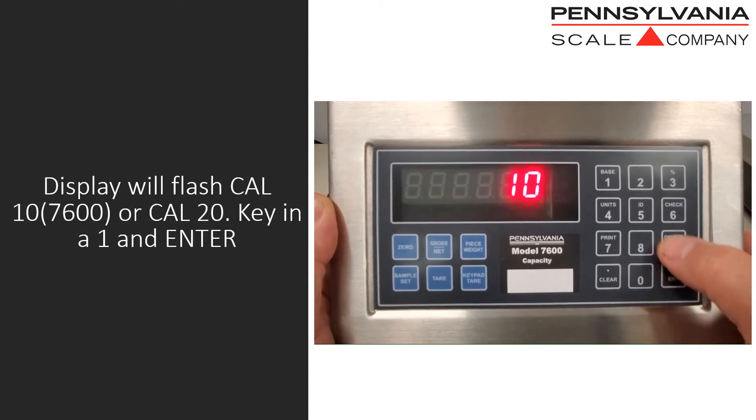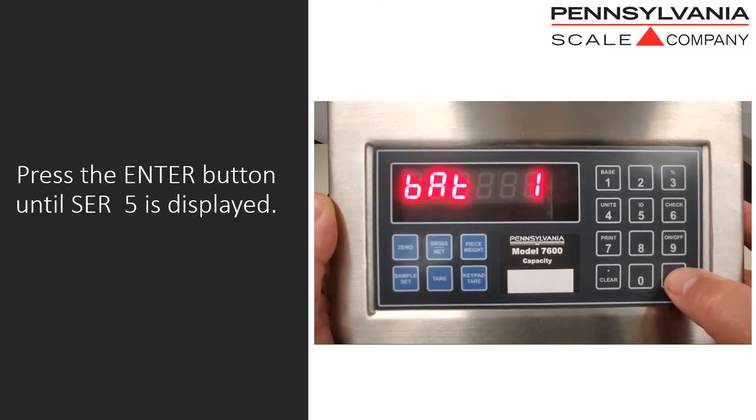The display will flash CAL 10 or CAL 20. Key in a 1 and press enter. Then press the enter button until SER 5 is displayed.